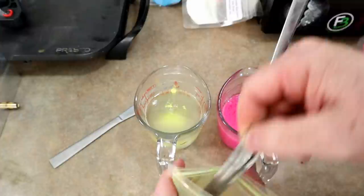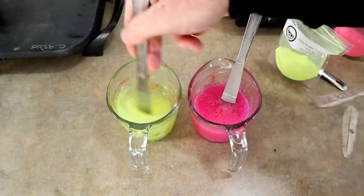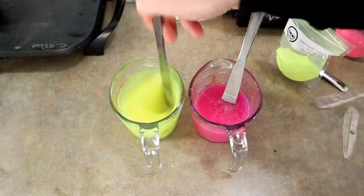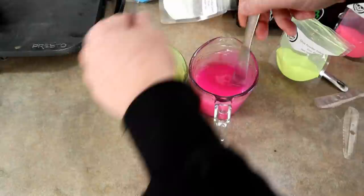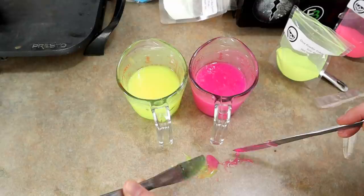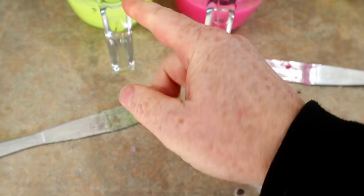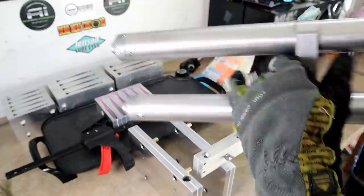Stir that in — looking good here. As you can see, super bright and vivid in their own right, plus they are glow effects. Let's drizzle some out here. So that's kind of what we're looking at — maybe a little bit thicker on the chartreuse side. Alright, got the laminate injector out, the dual injector, with our electric chicken colors. Here we go.